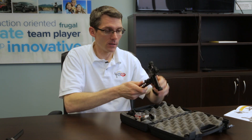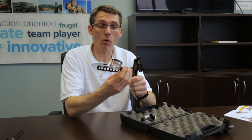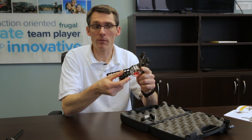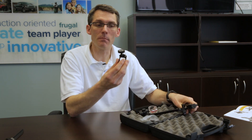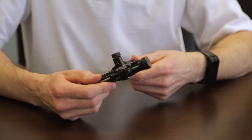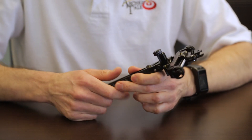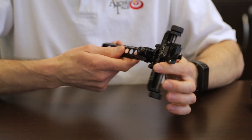Hey, this is Lucas from Archery Talk. We just got in the brand new Black Gold Competition Sight for our target bow shootout. We're going to have a look at what's inside this box. Here is the main sight bar, here is the scope mount — we've thrown on a Specialty Archery Super Scope, one and five-eighths inch, for a 3D setup. This competition sight from Black Gold is, I think, the most versatile sight I've ever seen — there are so many adjustment options.